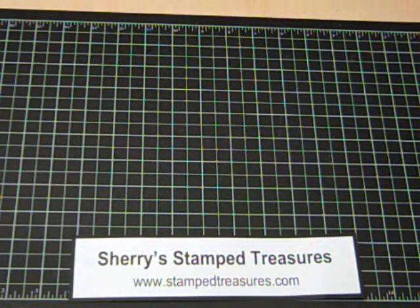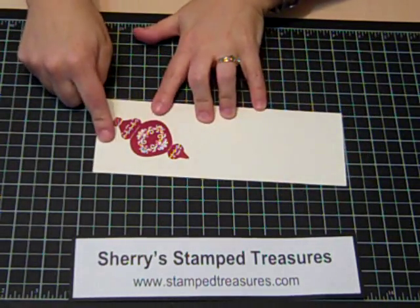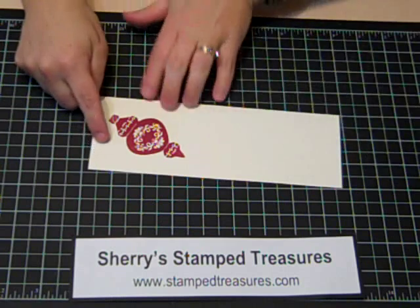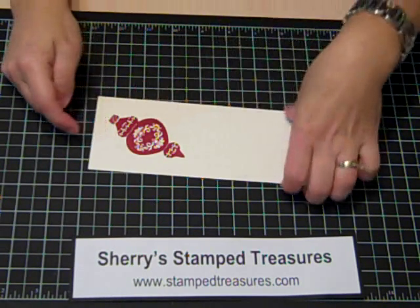First, what you want to do is stamp your images. You need a minimum of three images. Here I stamped the ornament — the biggest ornament — in Cherry Cobbler on very vanilla cardstock.